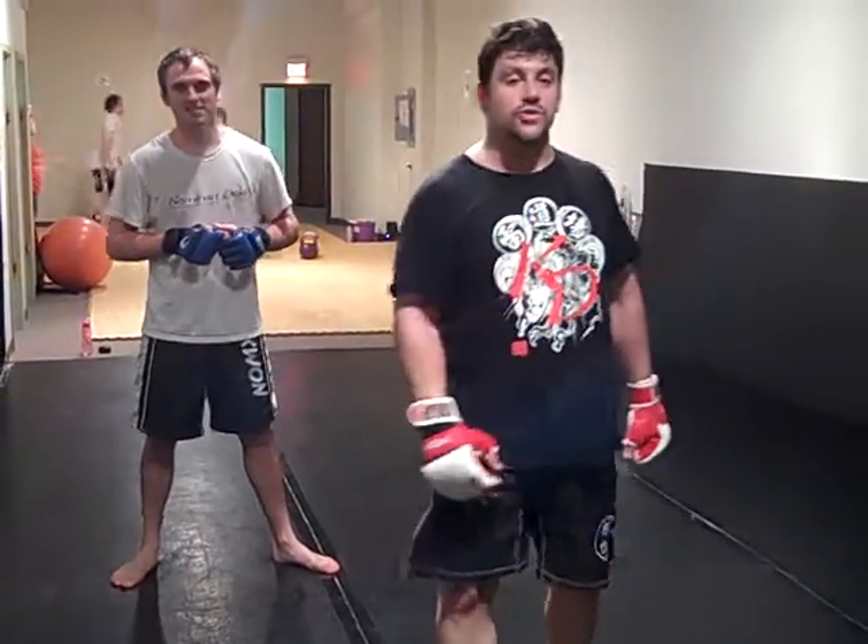Hey guys, Dan and Wolfman here at Kaminari Dojo in Grand Rapids, Michigan. Check out our websites KaminariDojo.com and MixedMartialArtsForSelfDefense.com, my website.